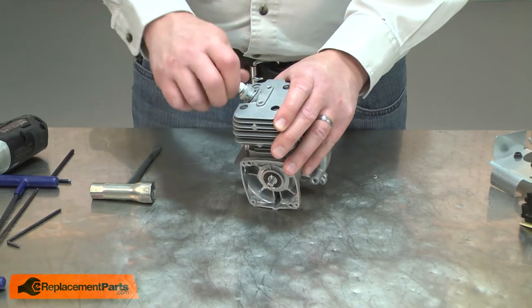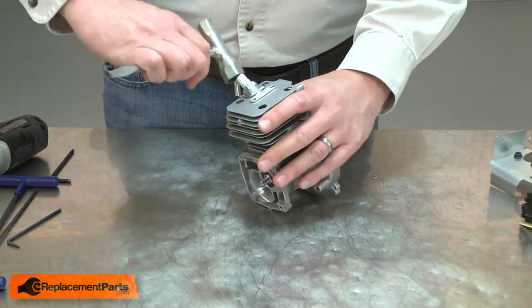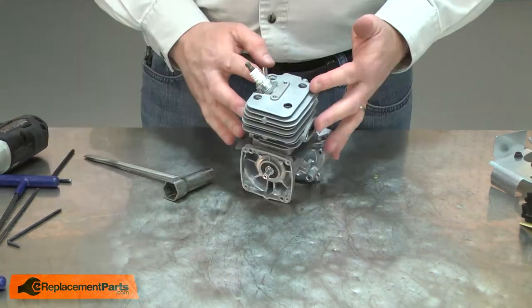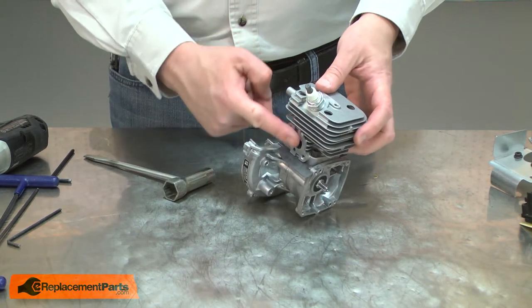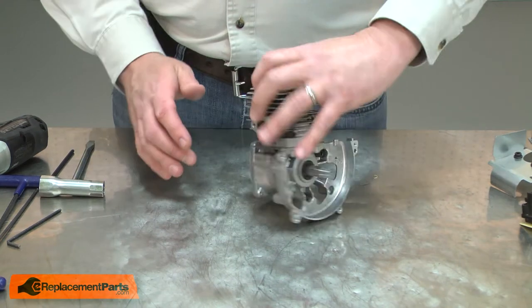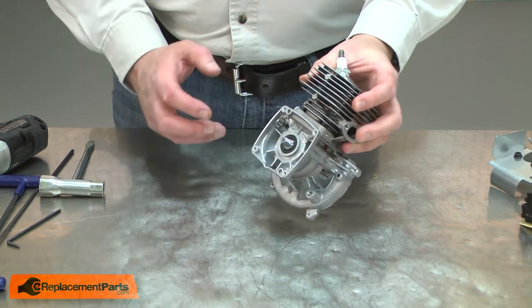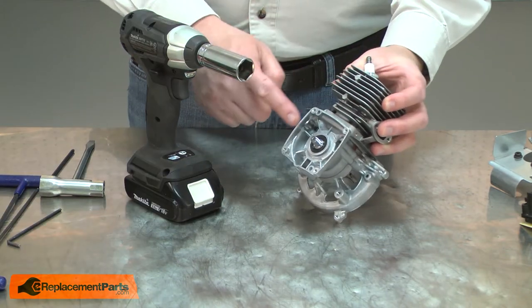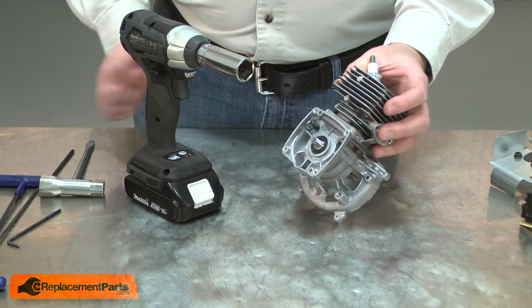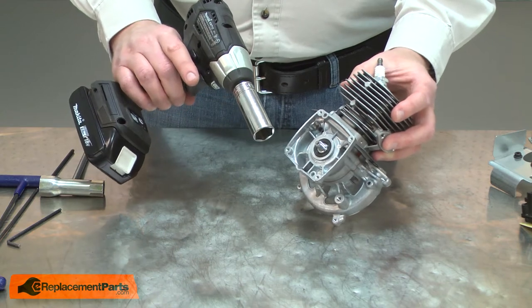Next I'll reinstall the spark plug. I'm reinstalling it early on because having the spark plug in place will build compression in the cylinder, so when I go to reinstall the flywheel and starter components, I'll be able to attach them using an impact wrench. The compression in the cylinder will prevent the crankshaft from rotating as I use the impact to secure them.